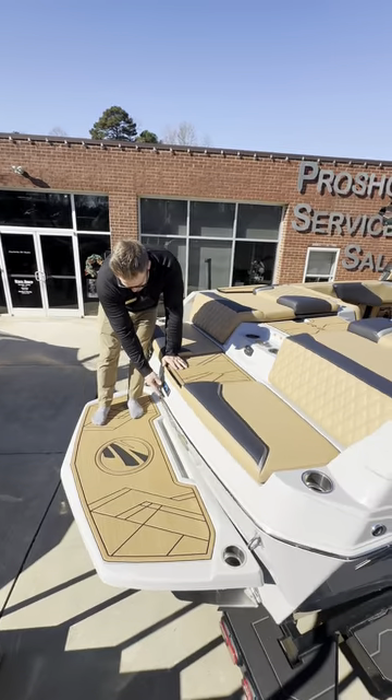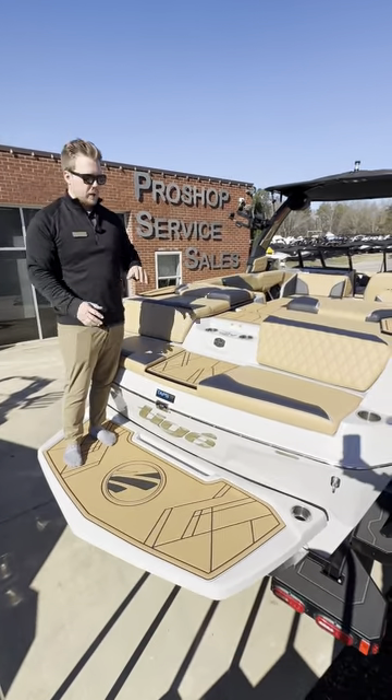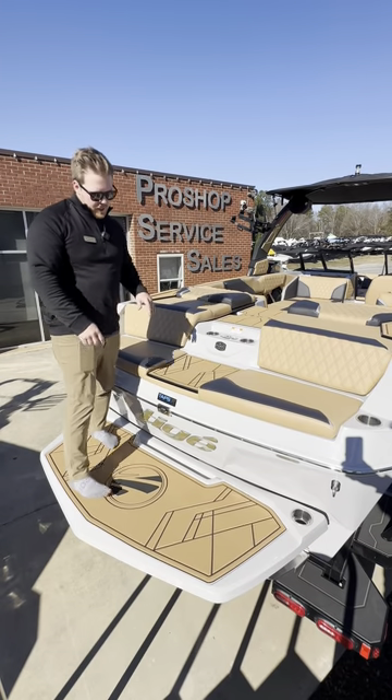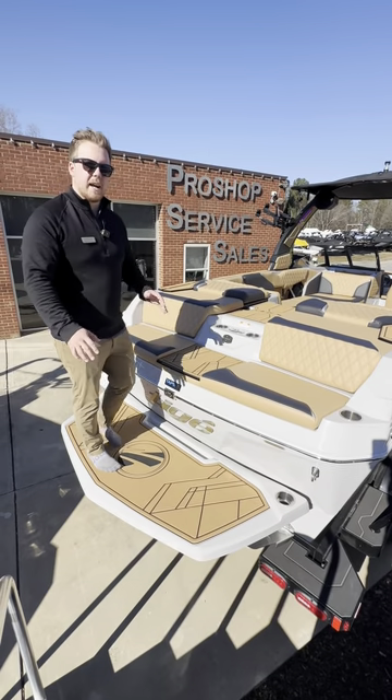We also have our rear-facing camera which the driver can watch while in motion and see what the rider's doing back there without turning around. And then we have this massive platform back here equipped with cup holders — a super comfortable spot to come and hang out.